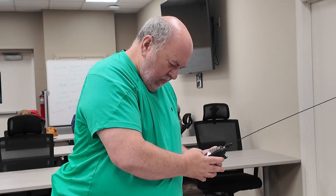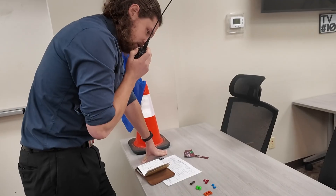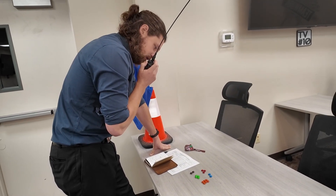The idea behind this concept is just to get operators more familiar with their HT radio. Let's walk through the course one piece at a time. I'm going to leave some links down below so that you can download all of the material we used to run this challenge course.